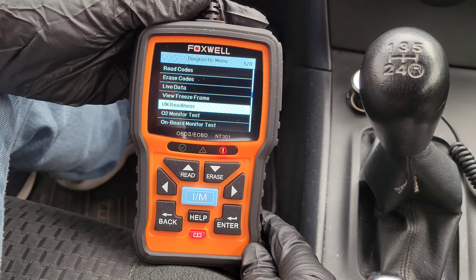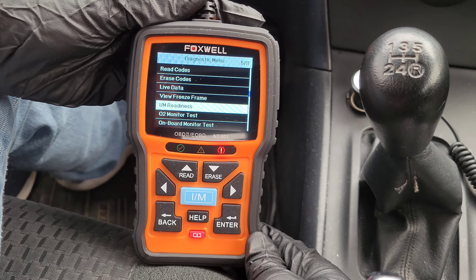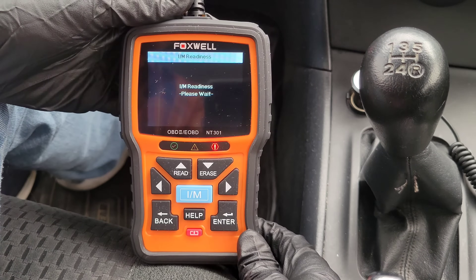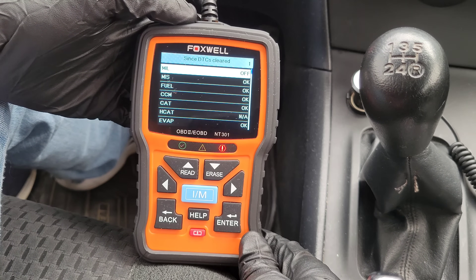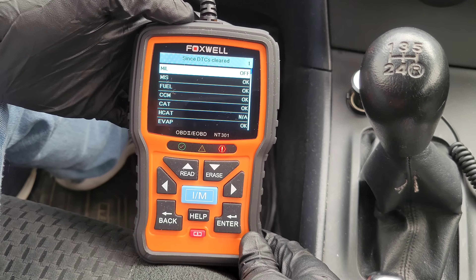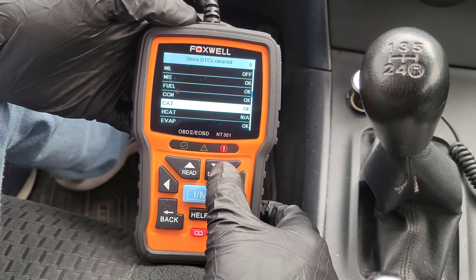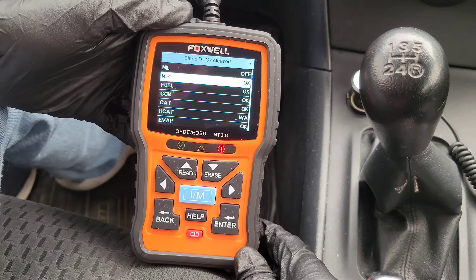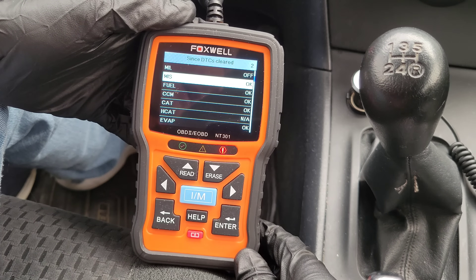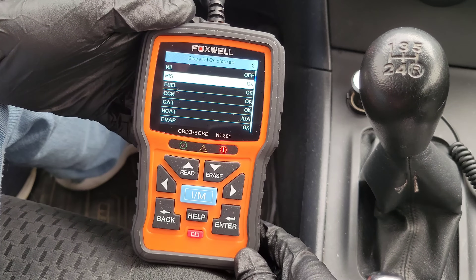The next one is I/M readiness, and there's also a button on the main menu to access it directly. The user's guide says I/M readiness is a useful function used to check if all monitors are okay or not available. On my 2006 Corolla, you can see on top that MIL stands for malfunction indicator lamp — same as the check engine light — and it's currently off. I have a code, but the check engine light is off; it does come on and off with this code. The monitors are listed here showing if they're okay or not available. There's also an INC status, which stands for incomplete, meaning the vehicle was not driven enough to complete the monitor — so if you erase codes and then test, you may get some incompletes.